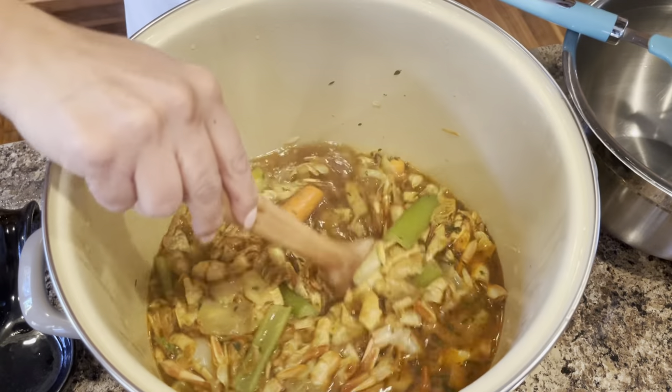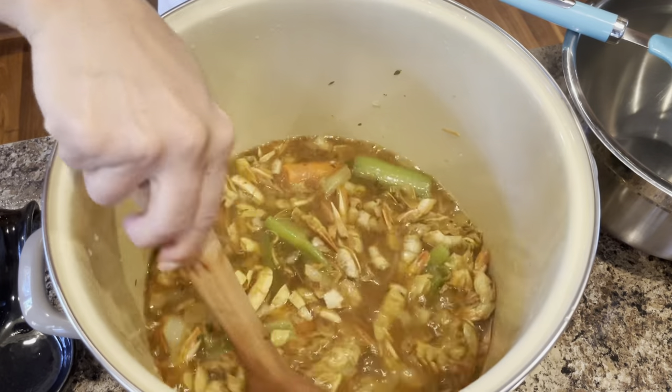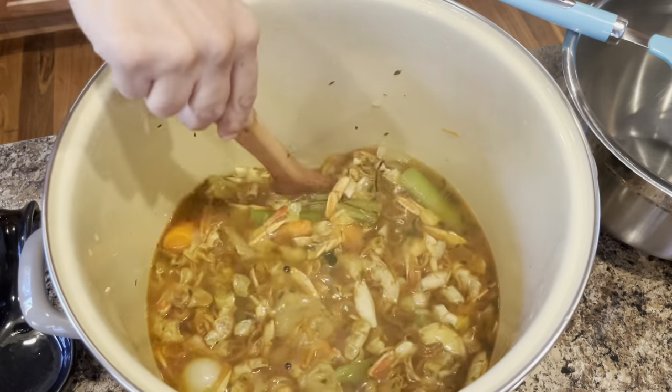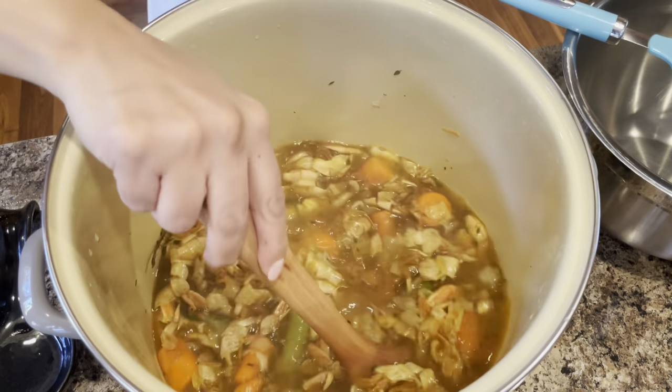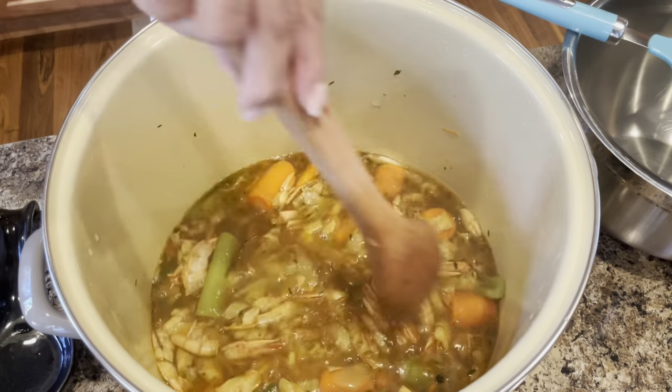The stock is now completely done. You can see that it has a really beautiful, rich color. It smells — it smells just like seafood already with no shrimp in it, just the shells. I'm going to go ahead and get stuff ready so that we can get this strained.